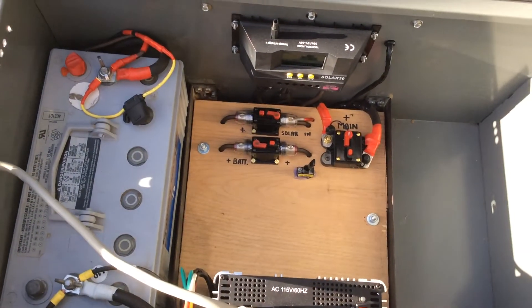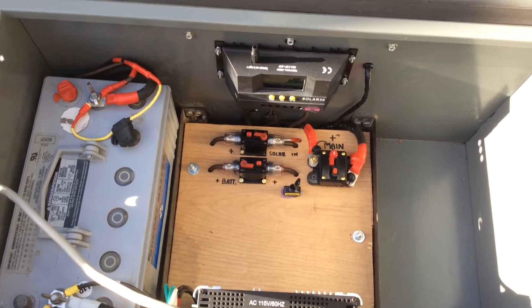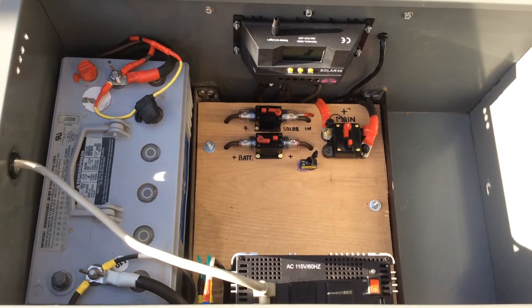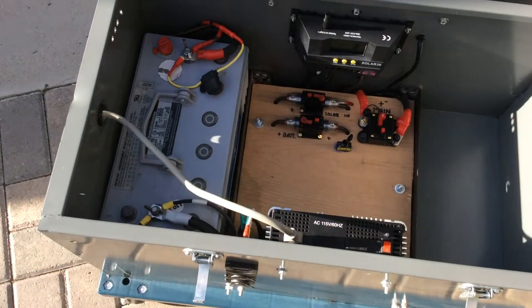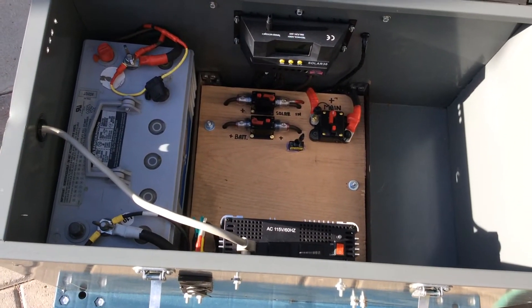If you look down inside of here, you'll see two metal bars with the wood in between. Underneath there, there's a gap - about two inches of space underneath there. That's where all the wiring is hidden down below. So when you open these up, a lot of people have wires all over the place - not here. Keep it simple, keep it clean. That way no one's messing with it.